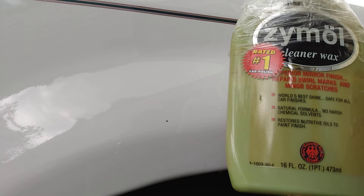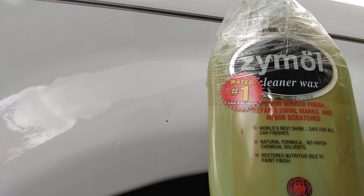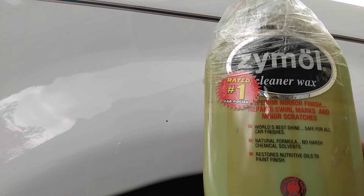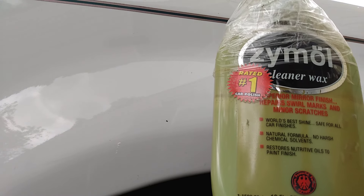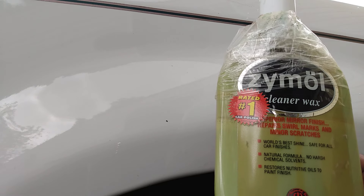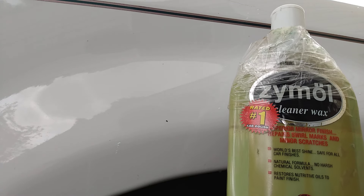The reason I say it's a must for white cars is because most white cars don't show the swirls and scratches clearly, but they'll be there — the paint defects will be there. It'll cure your shine on white vehicles. Just because you don't physically see the scratches, swirls, and oxidation as much doesn't mean they aren't there.